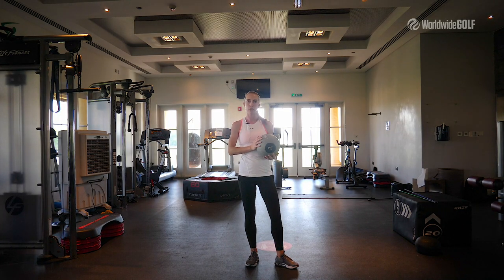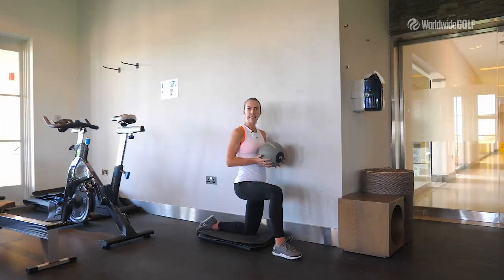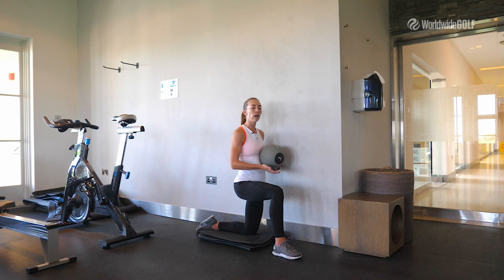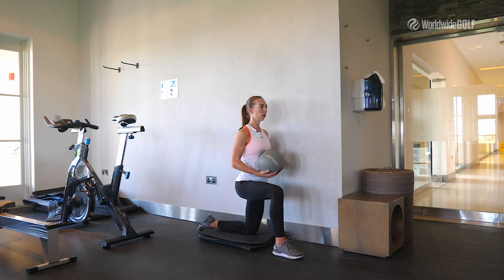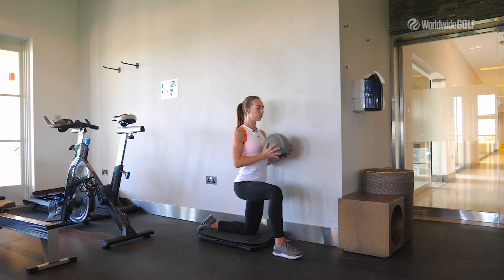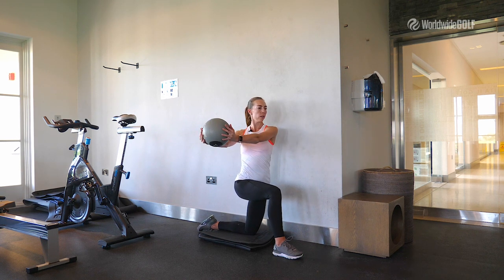Repeat 10 to 12 times — give it a try and you will feel the difference in your golf swing. In the next drill we will work on thoracic mobility and rotation to get better in our backswing position. Take a single leg kneeling position, be closer to the wall. From here, you will rotate your chest and reach, keep it for two seconds, then go back.